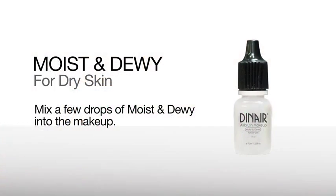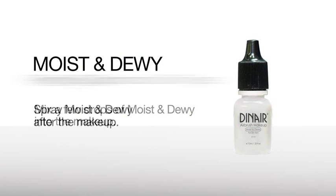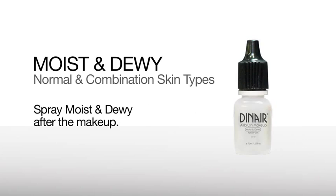If you have more mature skin or dry, dehydrated skin, we want to mix the Moist & Dewey into our makeup. If you have normal to combination skin, you can spray the Moist & Dewey after the makeup.